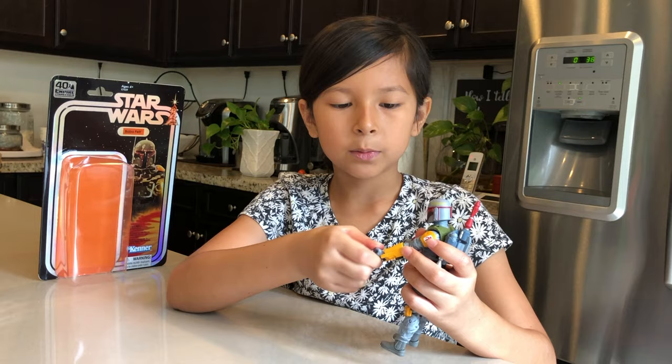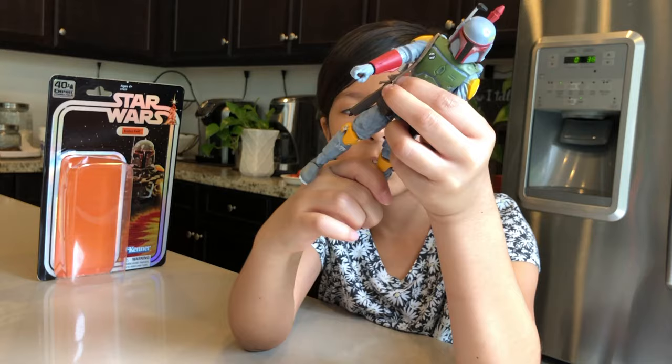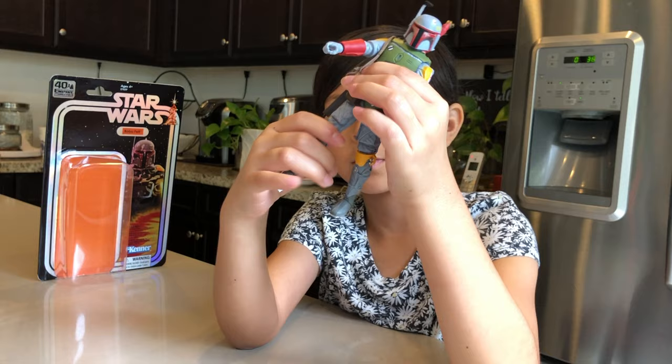With the other arm too — not as much movement on that side. The feet move a little bit too, if you can see, like that. And then he could move his leg, his kneecap, his other kneecap, and then his feet. And then he could also move his leg.